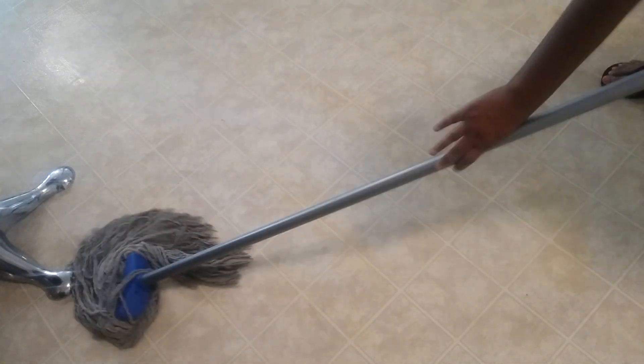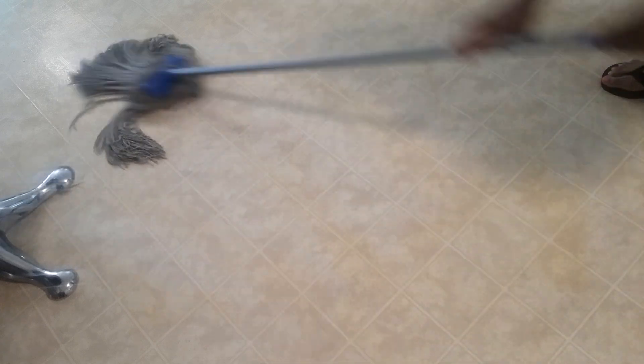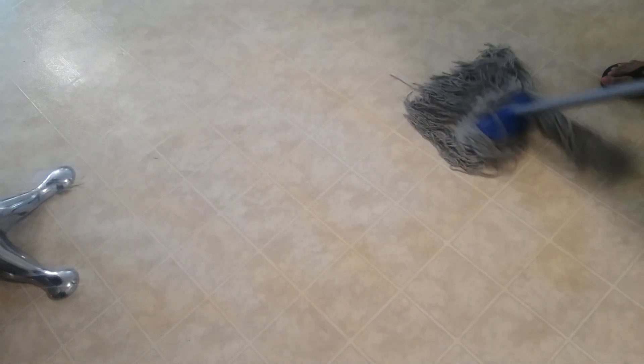If you try this, let me know how you like it. And not only is that mixture good for cleaning floors — you also can clean your tub and your shower with it. Just use a nice scrub pad, and I'm telling you, you'll get the best clean ever.